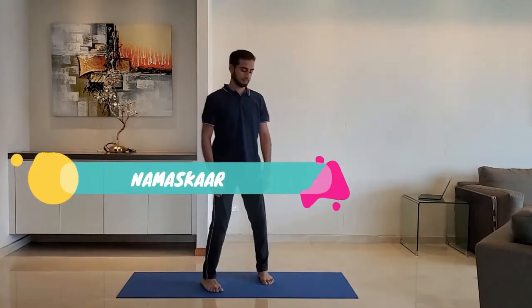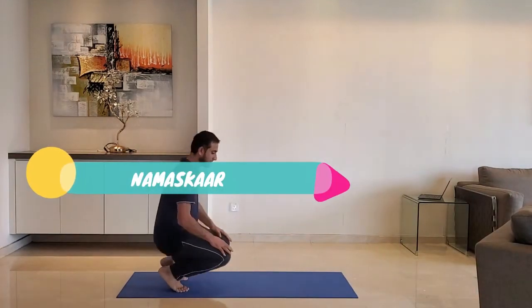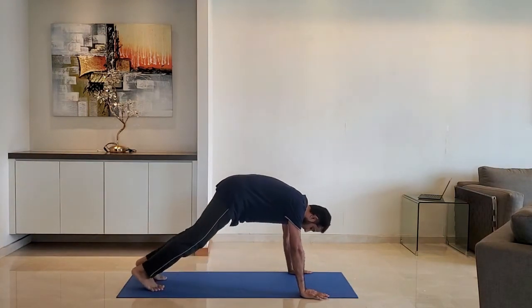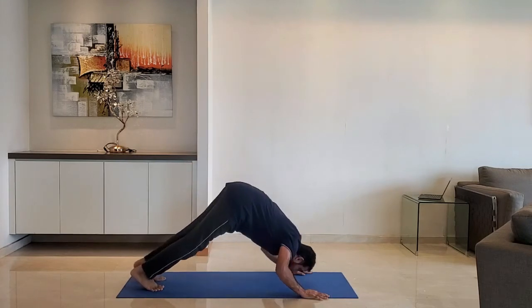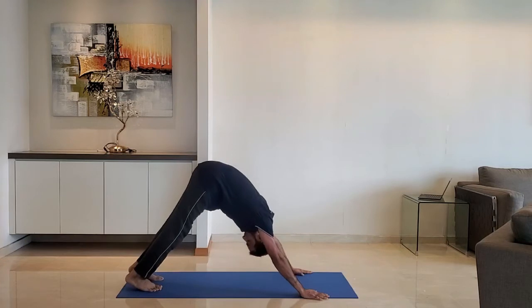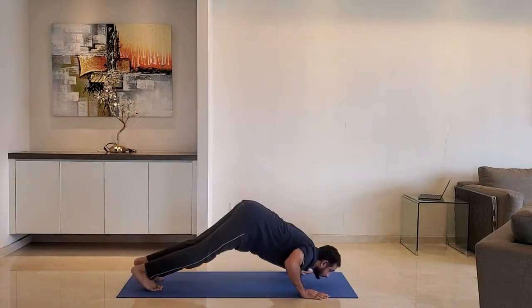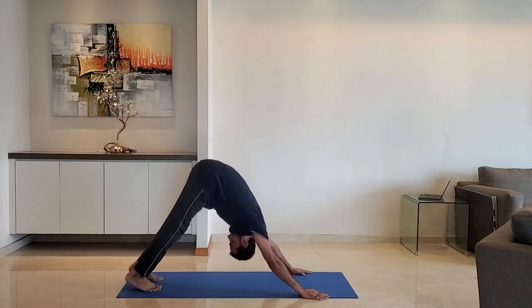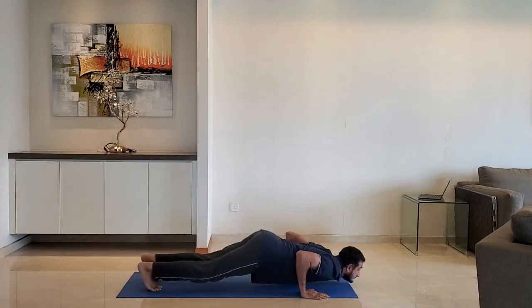Next up: namaskan. Keep distance between the hands just wider than shoulder width. Raise the hip and dive forward. Exhale as you raise the head up. Do it for 10 to 15 reps.